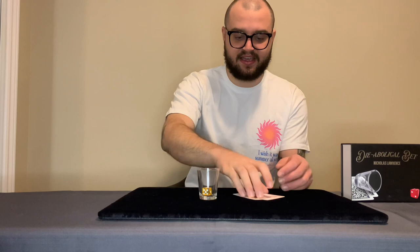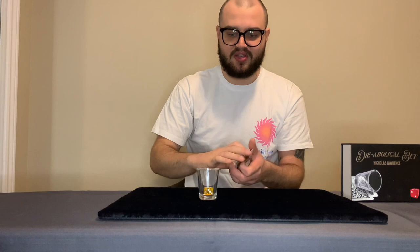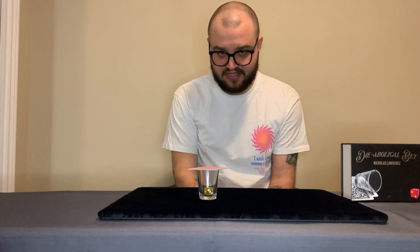When I performed this to someone and they pushed the die through the cards, the first thing they did was grab the cards. I wasn't even able to do patter or anything — they literally just slapped the die through the cards and immediately took the cards to look at them. So of course that was not ideal. You do have to work a bit on your audience management in that part.